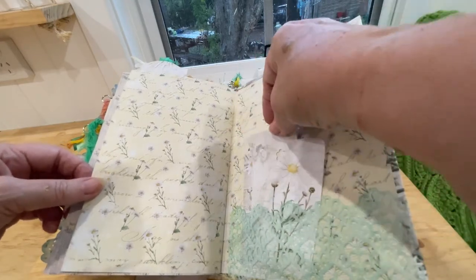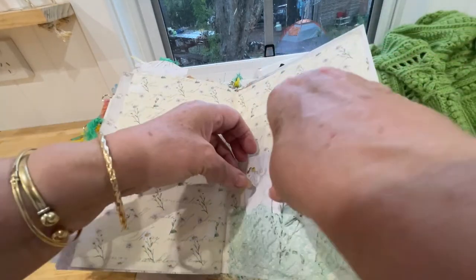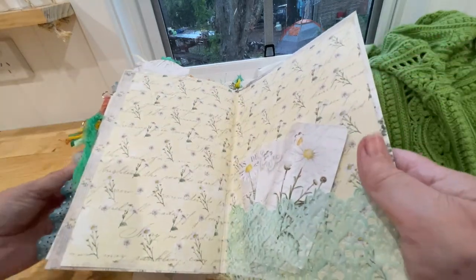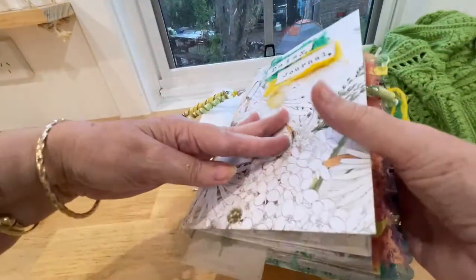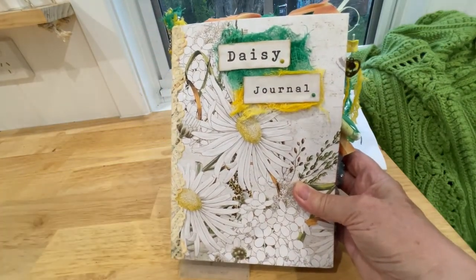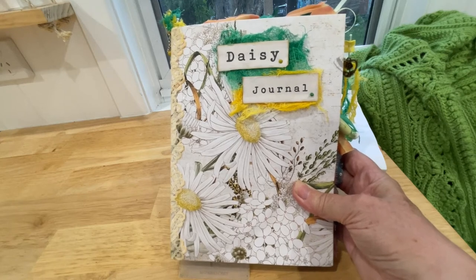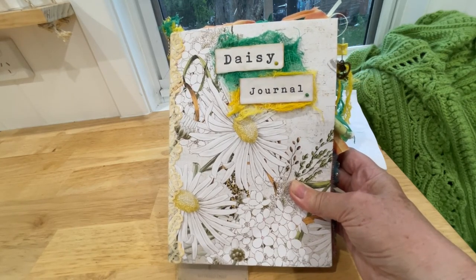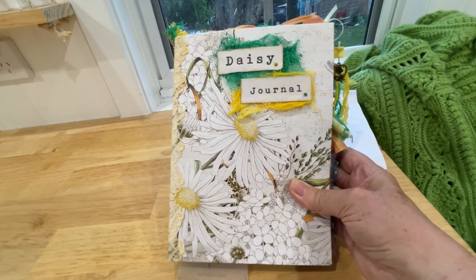And we're at the last page and the back cover, with three little tags in there as well. So that is the Daisy Journal — I hope you enjoyed that. It's probably going to be in my Etsy shop as well, and I will put the link to that down in the description below. Thanks for watching, bye!